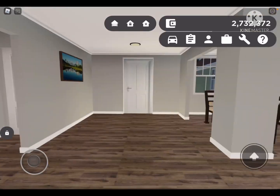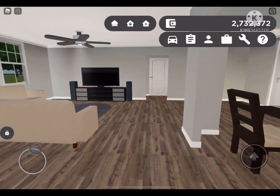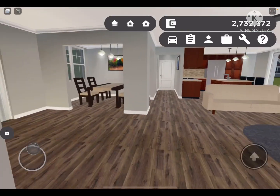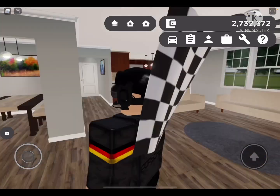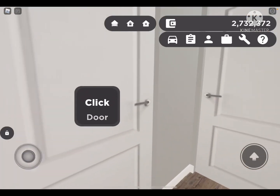All right, hello guys, welcome back to another video. Thanks for 1.1k subs, and yeah, that's about it. Let's get on with the video. So today is going to be a very, very special video. I am going to be turning a Jeep Gladiator that I just bought into a Gladiator 6x6.